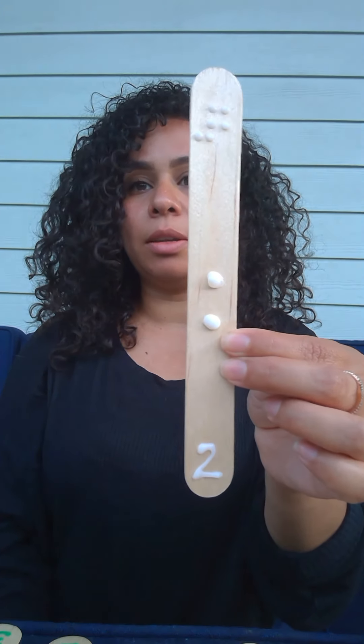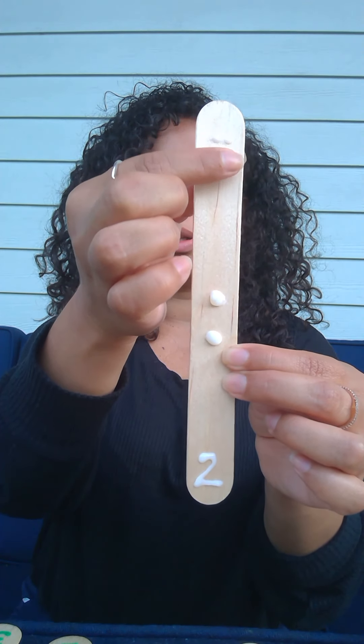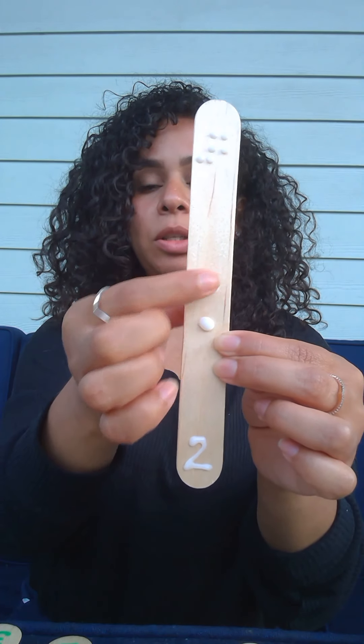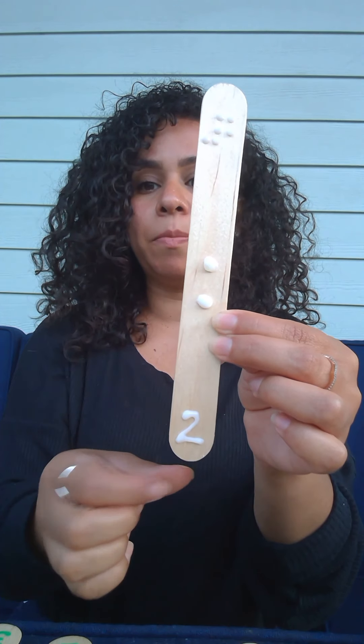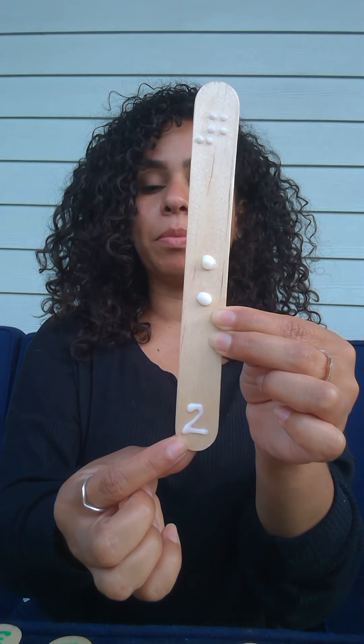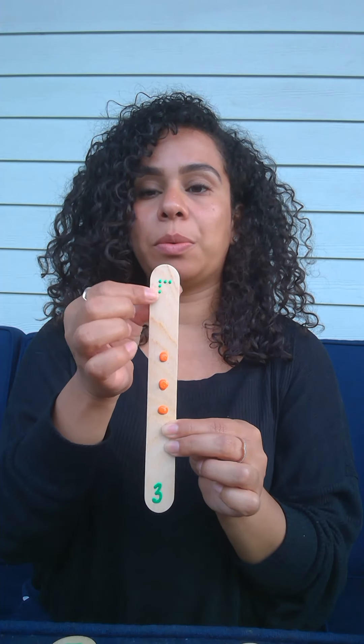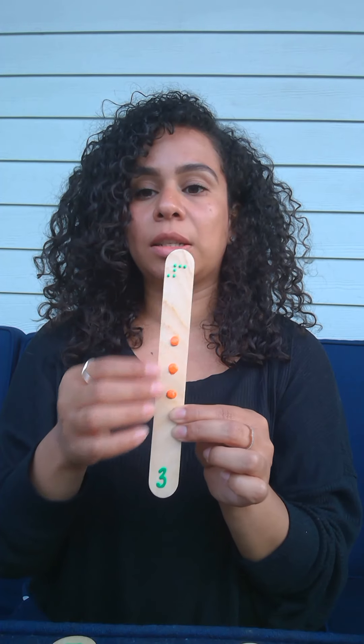To demonstrate how I use the hot glue gun — same concept: the number at the top is in Braille, I have my two dots in the middle and my number two in print. This will be a fun way to motivate your child to feel and also make that association of the dots with the number and the quantity.